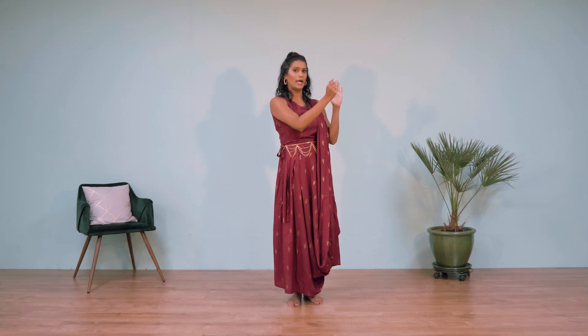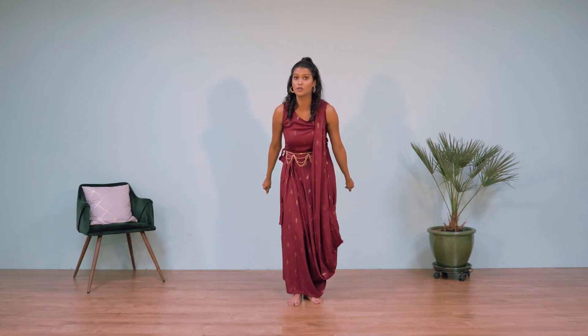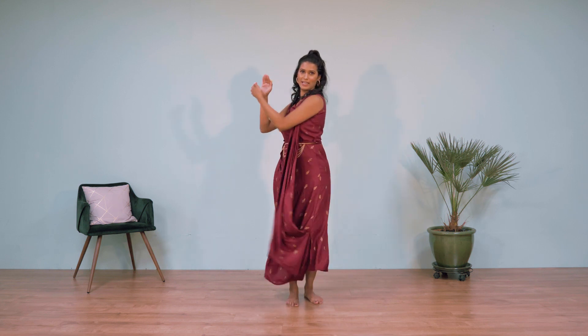Now we're going to move to Teen Tali. The footwork is the same; it's just the arm movements and upper body that change. Teen Tali, as the name suggests, is three claps. The clap comes to the right, then to the left, then down. When I'm clapping to my right, my right is in and my left is out; I switch — left in, right out — then come center and release your clap down. I'm also adding a little torso swing: right, left, low, right, left, drop.